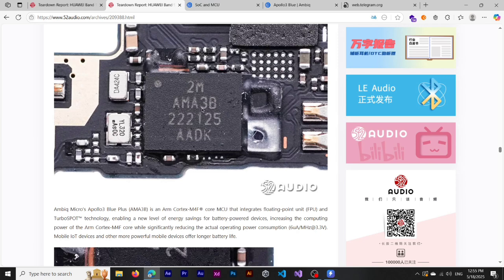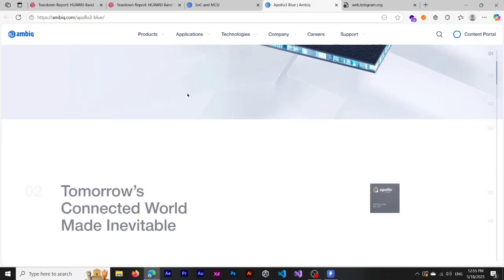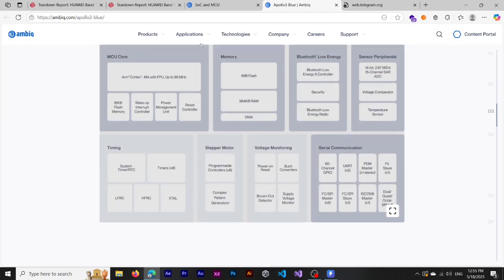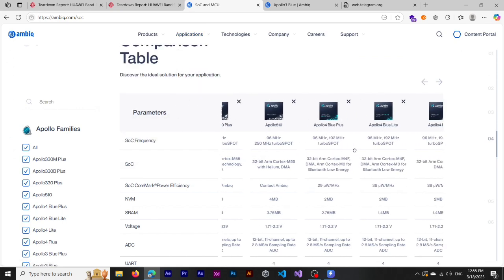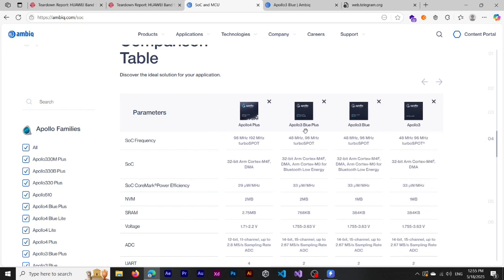If we try to hack it, the SDK is globally accessible, but since Apollo 3 Ultra is not listed on the Ambiq website, there's a risk in making a custom firmware framework. You can instead buy a Huawei Band 9, 8, 7, or 6 to hack it. I'm also working on hacking the Huawei Band 8, but unfortunately the Apollo 3 Ultra is not listed and thus harder to target.